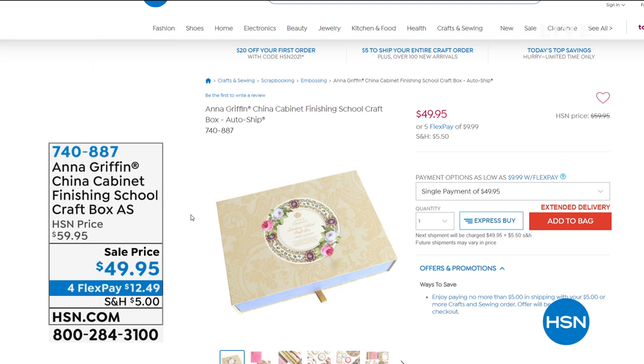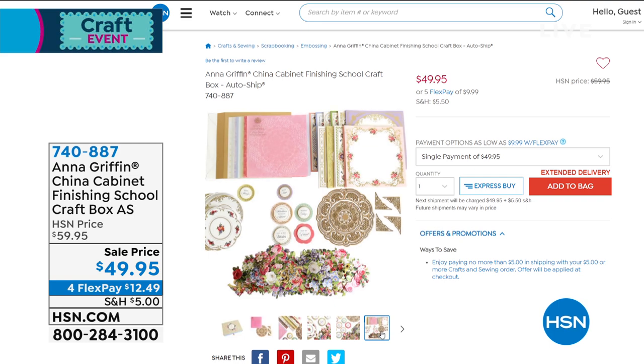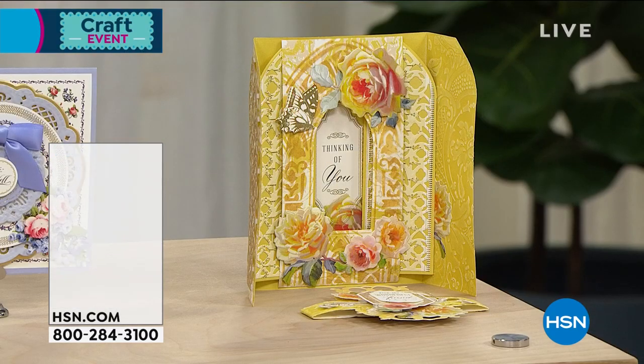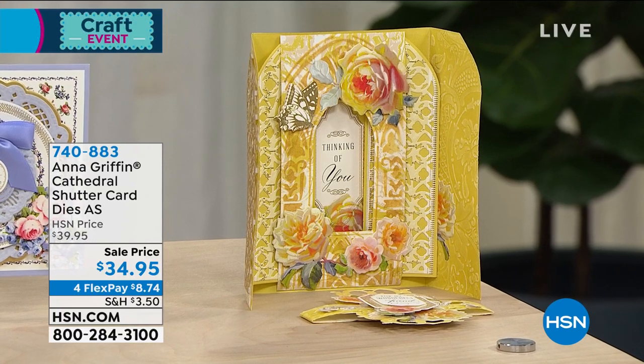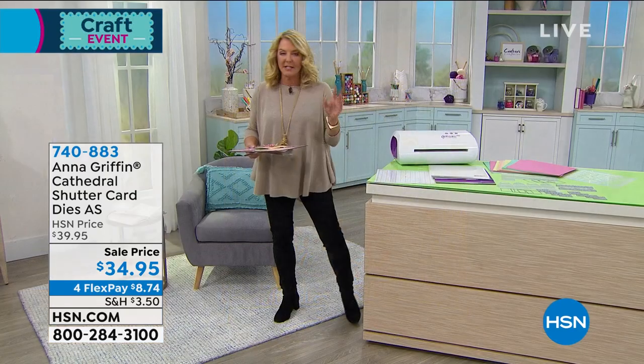Stick around because Anna's coming up - wait till you see the collection, there are so many cool brand new pieces. I want to give you a sneak peek: this is the China Cabinet Finishing School, it is an auto ship opportunity with so many cool ideas. She wrapped up her first year of Finishing School and this is the start of the new school year. Also coming up are Cathedral Shuttle Dies - wait till you see the mechanism and this really exquisite surprise that happens. Totally brand new - we've got a lot in store.